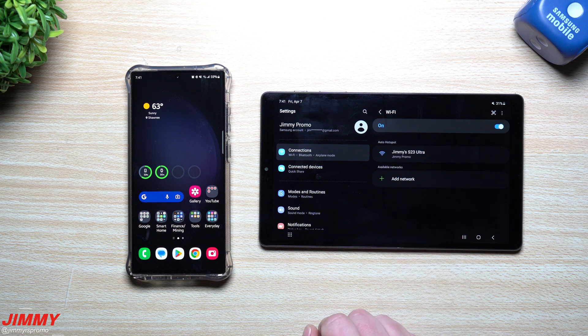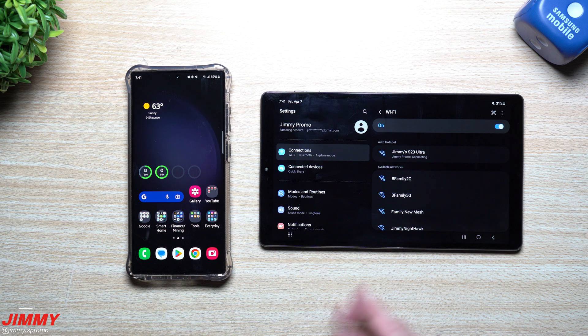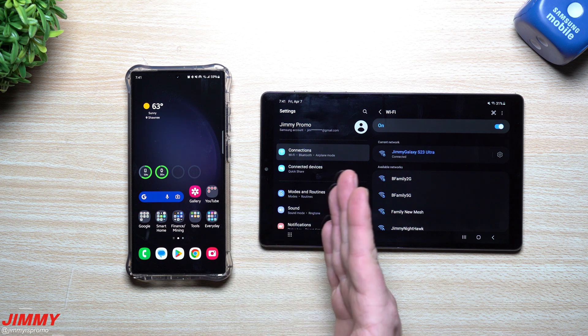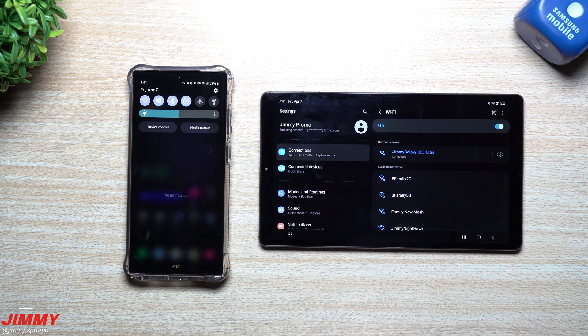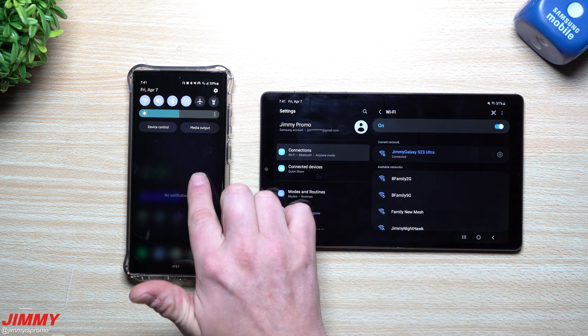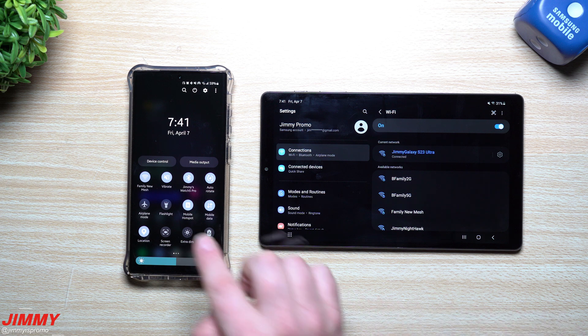I'll turn on Wi-Fi and try to connect to a network. I'll choose 'Jimmy's S23 Ultra' — as it's connecting, boom, you can see that mobile hotspot has been turned on automatically. This is why it's helpful: my son is usually sitting in the back of the car and he's able to tap that button.